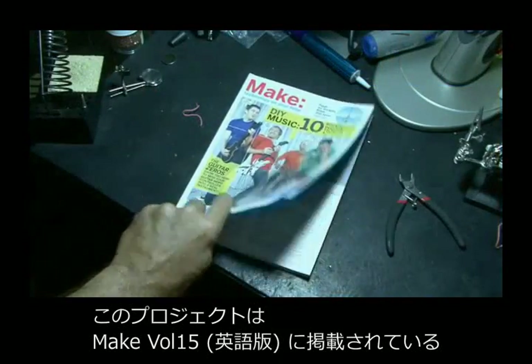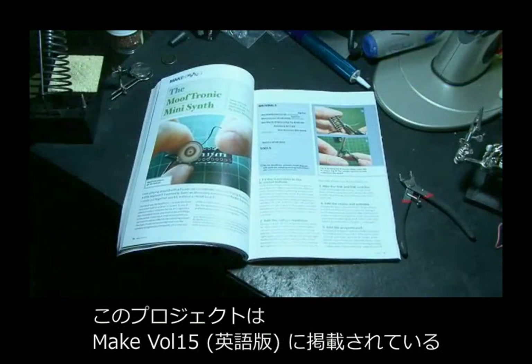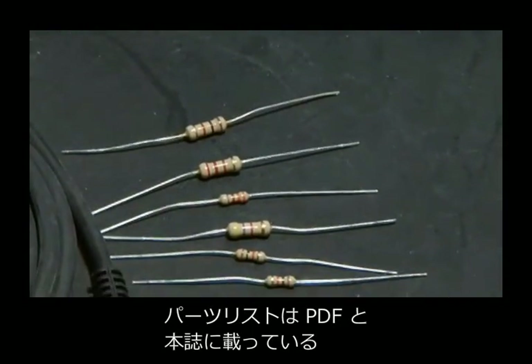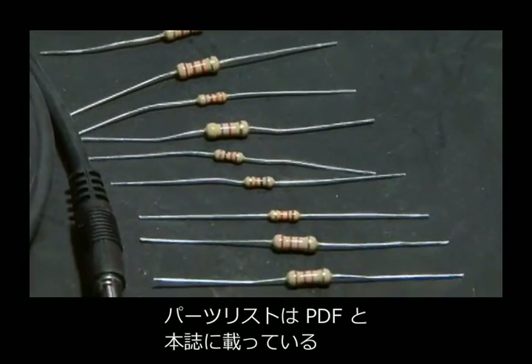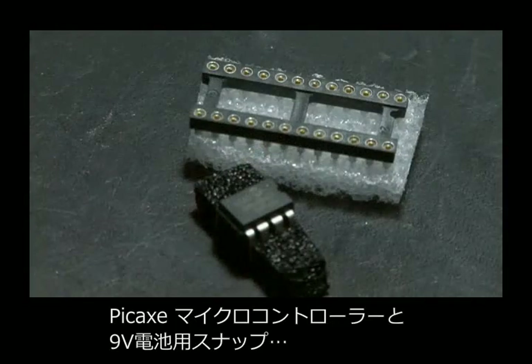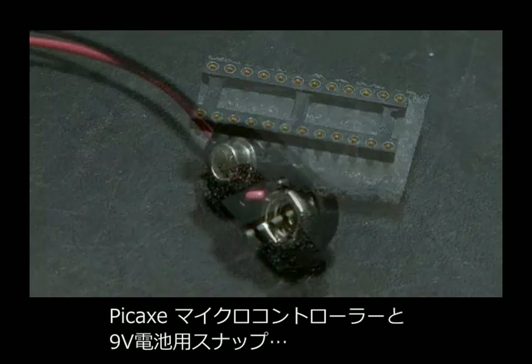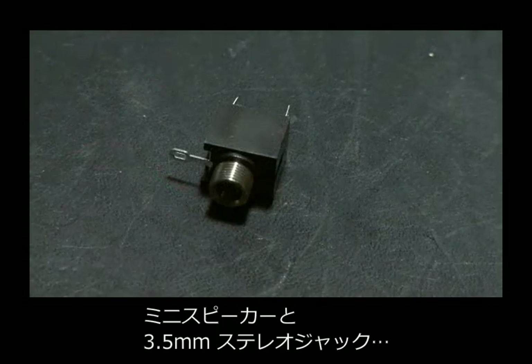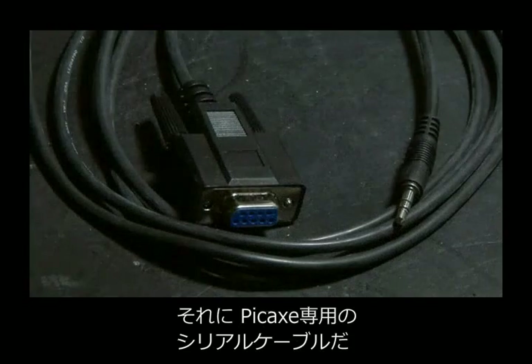The Mooftronic mini synth project can be found in Make Volume 15, and it's by Brian McNamara. The list of parts is in the PDF and also in the magazine article, but you'll need resistors, a voltage regulator, the PICAXE microcontroller and socket, a 9-volt battery clip, a mini speaker, a 3.5-millimeter stereo jack, and a serial programming cable.